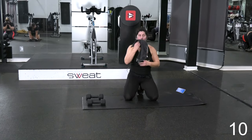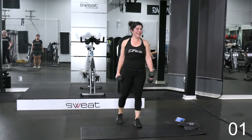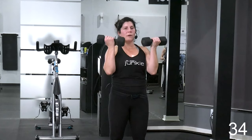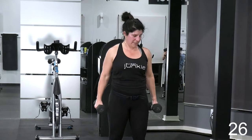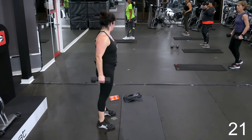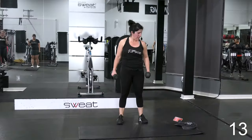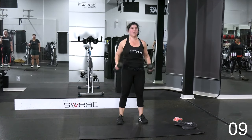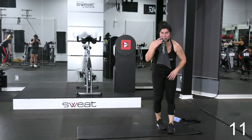Grab those weights, come on up. We're going to curl. You can alternate this curl or you can double arm it — it's going to be dependent on the weights that you chose. Bring those weights right up in front of you. Take out the momentum, don't let the weights pull you. Make sure your biceps are doing this work. For 20 more seconds. You can always do the single arm — whichever it is, for another 10 seconds. In 5, 4, 3, 2, 1. Rest. Go ahead and set those down, get comfy on your mat.